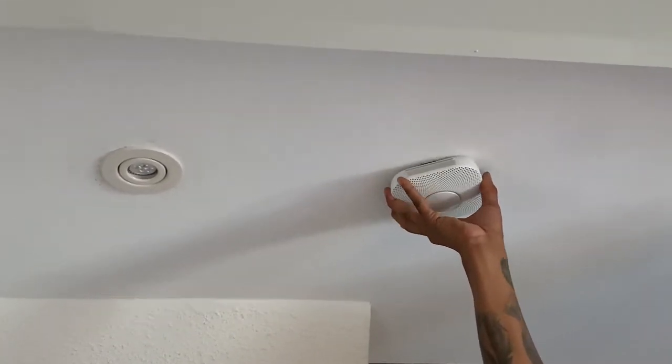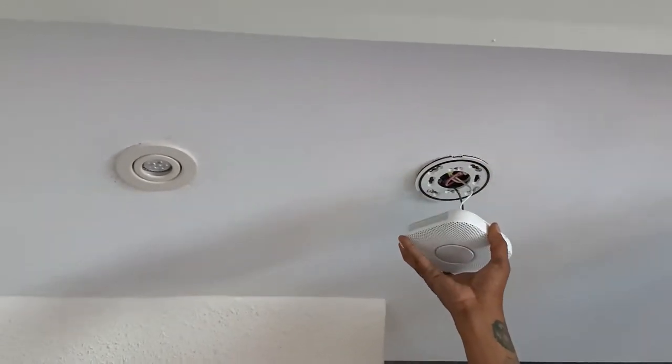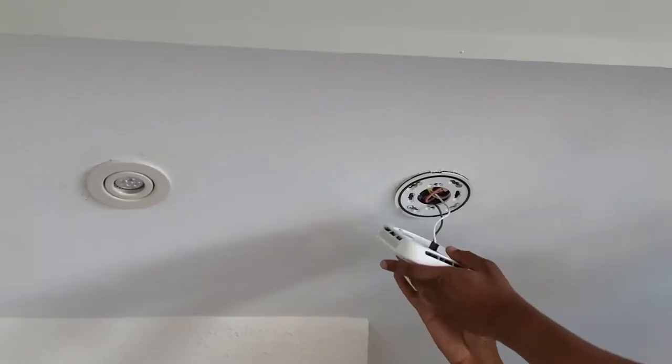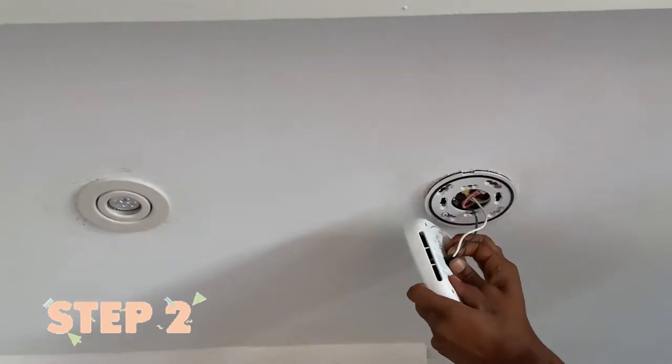Step one is to push up on the Nest Protect and turn counterclockwise to detach it from the back plate.